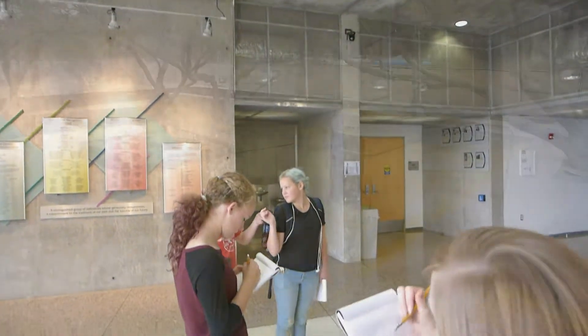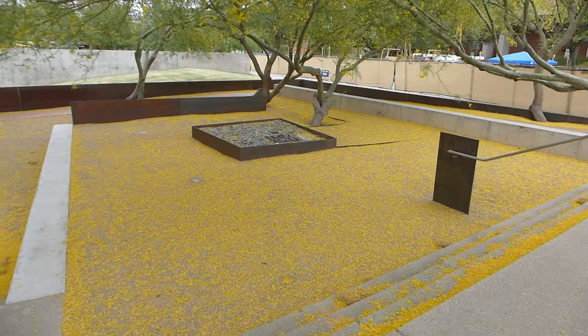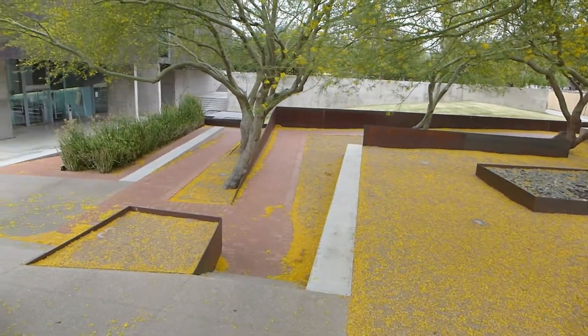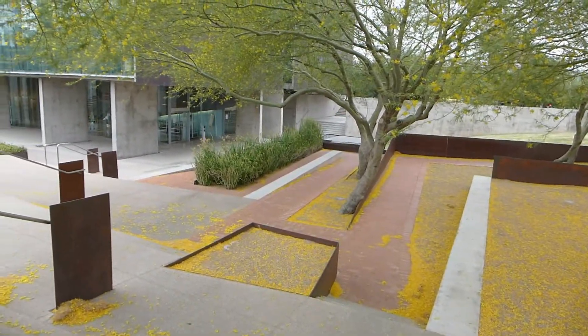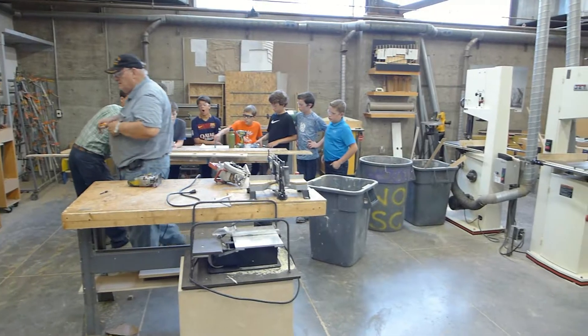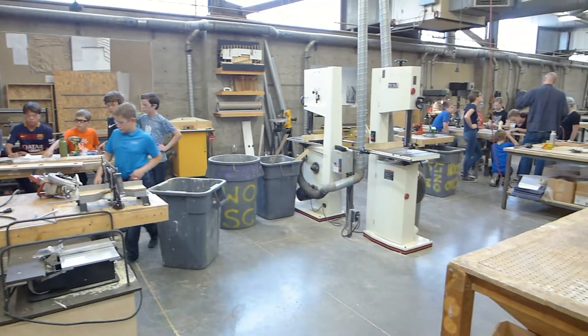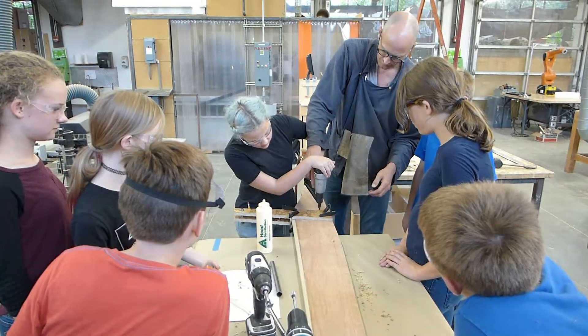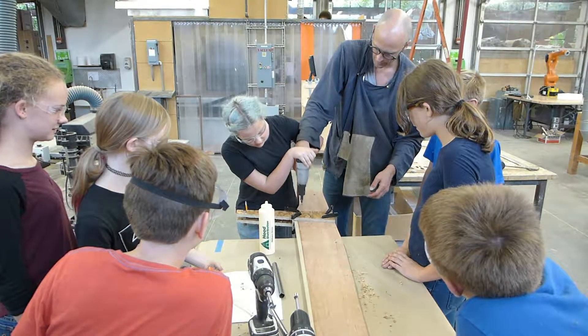Yes, yes, yes! So deep. Oh my gosh. It looks like he's staying. Oh my gosh. The press arm's hand. Oh my gosh. Excellent.